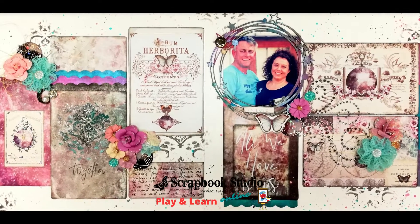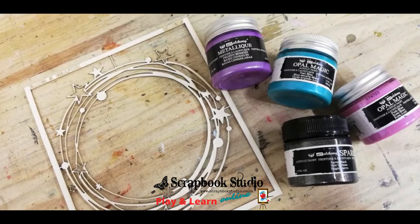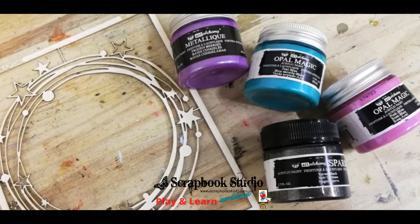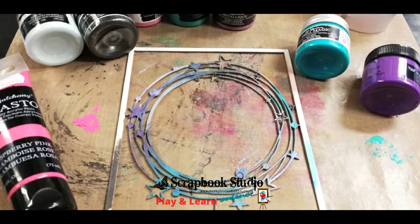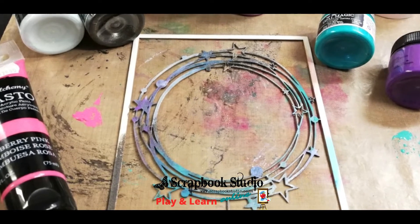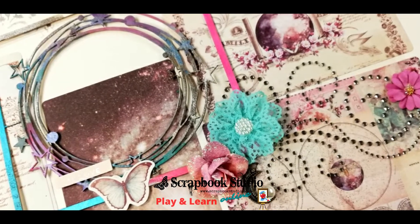Hi, I just quickly want to do a walkthrough of one of my favorite layouts using some Prima products. I simply dressed up my chipboard using some of Finnebar's Opal Magic and Sparks paints. By applying various colors and making them blend into each other, you can really create an awesome effect.